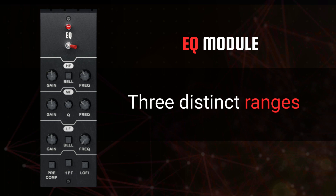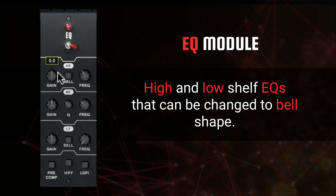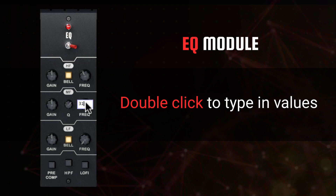On the high and low frequency bands, users work with a shelving EQ by default, which can be changed to a prefixed bell curve using the center button. Take maximum control of your mid frequencies with the EQ knob designed to make picking the perfect amount of mid-boost or mid-cut easy to find. Users can set specific frequencies or amounts of gain on any band by double-clicking the knob, which allows you to manually type in any value that you desire. At the bottom of the EQ module, users have the ability to set the position of where the EQ appears in the signal processing chain of the plugin.